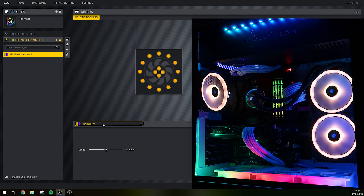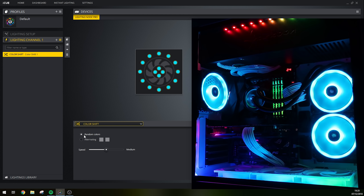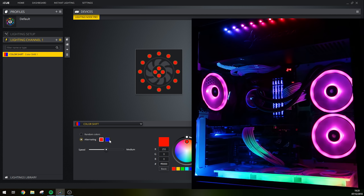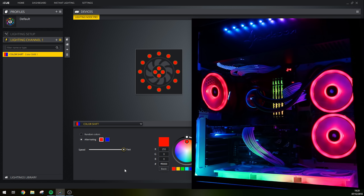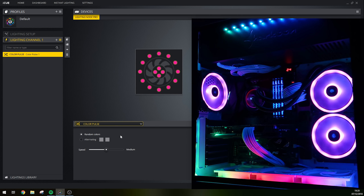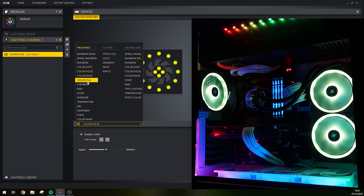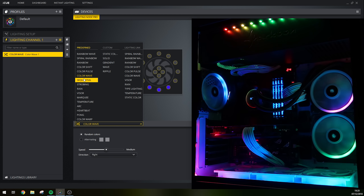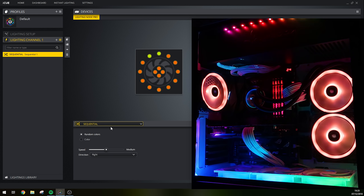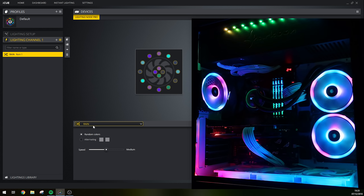In terms of lighting effects we have quite a lot to choose from — rainbow wave, spiral rainbow, rainbow which gives one single color across all fans, and color shift. For most effects you can customize the settings; for example, color shift can be set to random colors or alternating between two colors you select, and you can also adjust the speed of the effects.